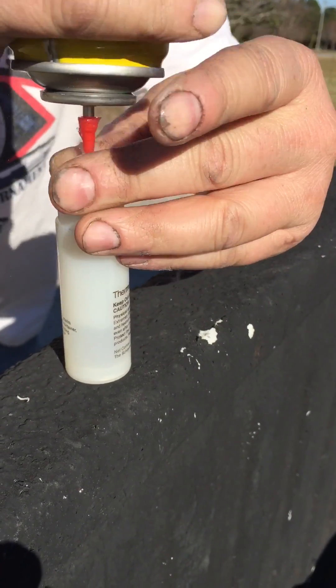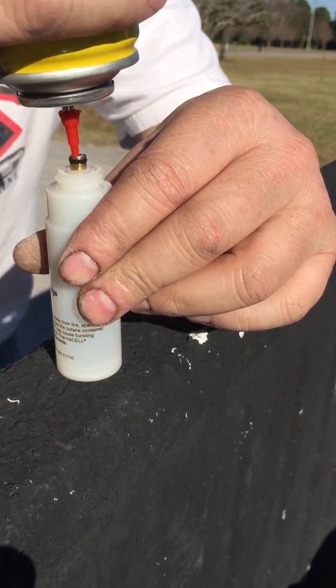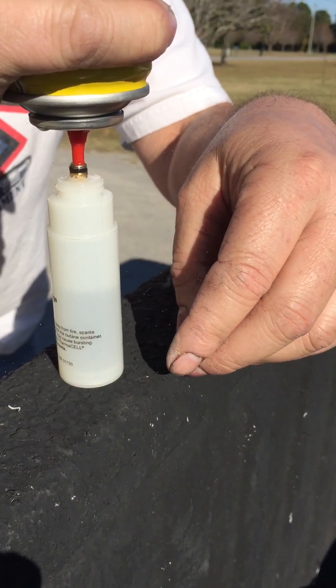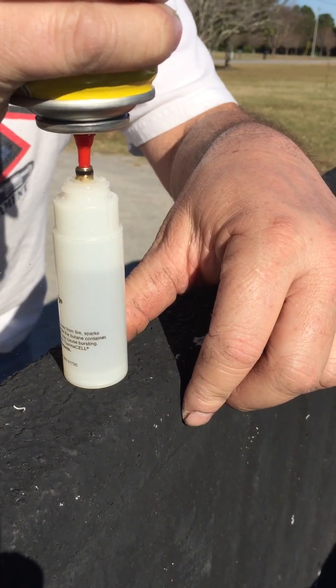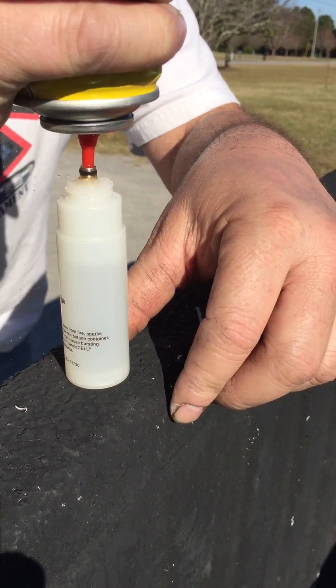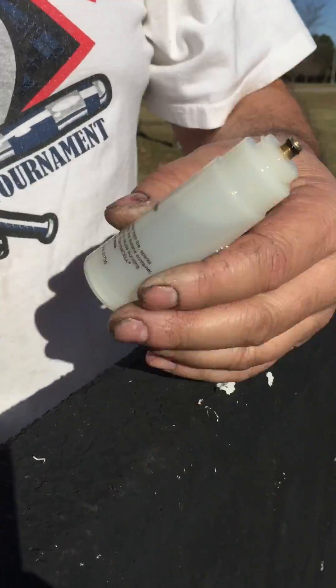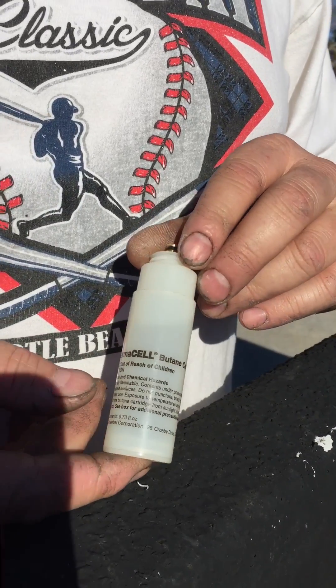We do have a little leak going on, but if you can see, it is filling. We're over halfway full right now. Still going. Three quarters of the way. You are ready to put your thermosyl back in action. That just saved you quite a few bucks. Happy hunting.